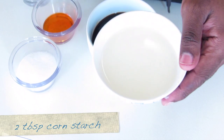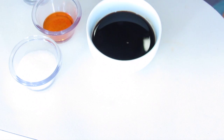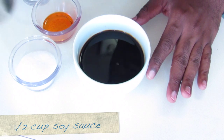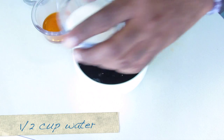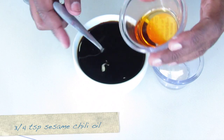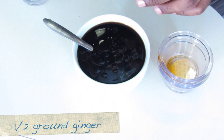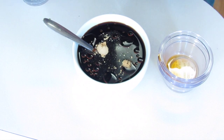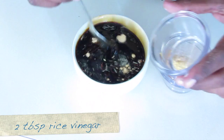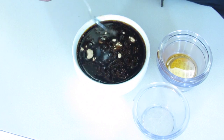Here in this bowl, I mix together two tablespoons of cornstarch with a quarter cup of water — this is going to be the slurry, and you're not going to use all of this. In the sauce bowl, we're going to add soy sauce, water, sugar, sesame chili oil, ground ginger, and rice vinegar. Mix that together and then we're going to combine the remaining ingredients to complete this.